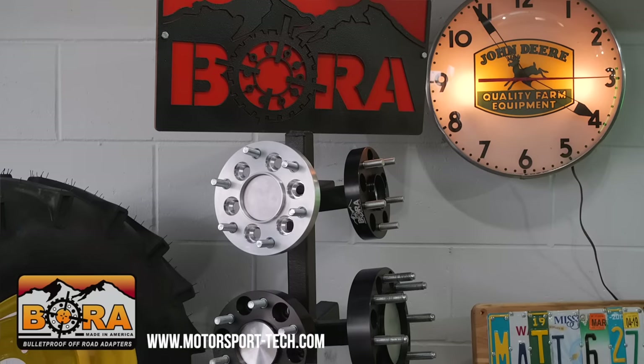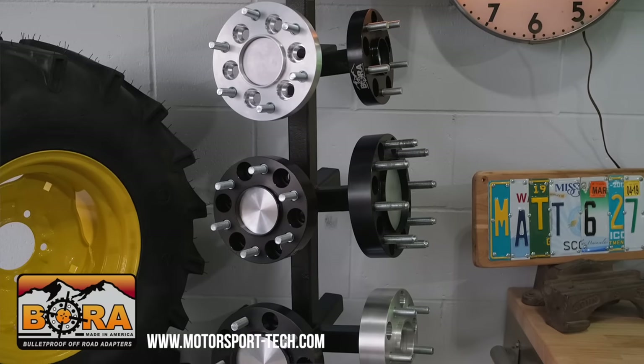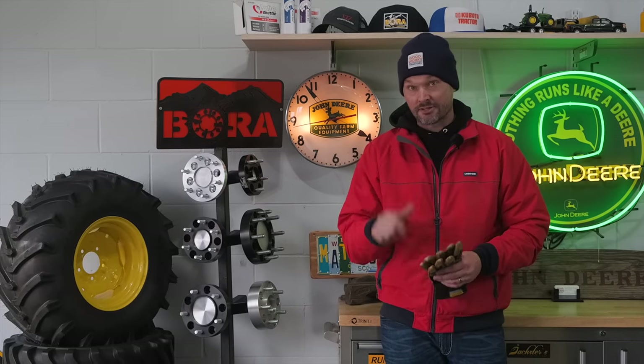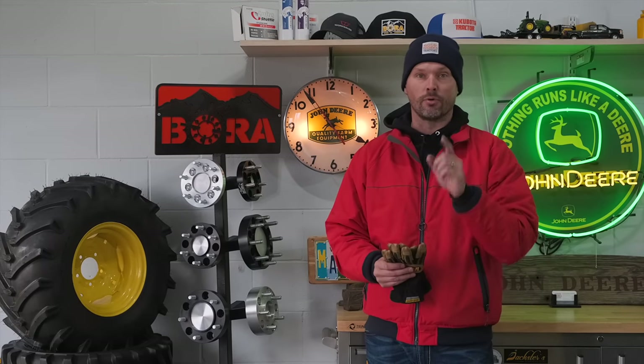I'm proud to be sponsored by Bora wheel spacers. If you're looking to solve stability issues side to side, check out wheel spacers from Bora. You can get them in aluminum or steel — a lot of options and thicknesses — and they custom make them wheel-centric to fit your hub. There's a link down below to go right to their website to place an order.